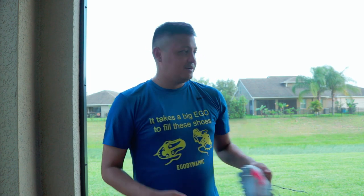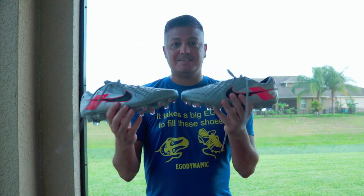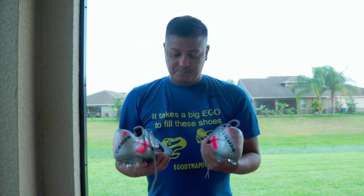Welcome everybody to another video. We are live from quarantine still — things still aren't to the best. I live in Florida, it's pretty bad here, so I'm still trying to avoid people. As you can see my background, there are houses, so I'm not technically on a field, but I'm still going to do a review and talk about the boot a little bit. Today's review: I'm going to be talking about the Legend 8 Elites.